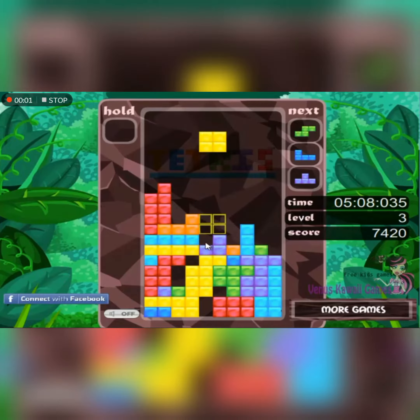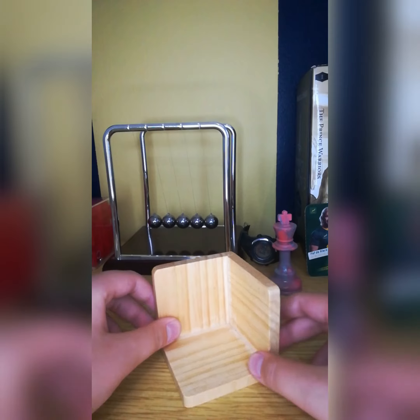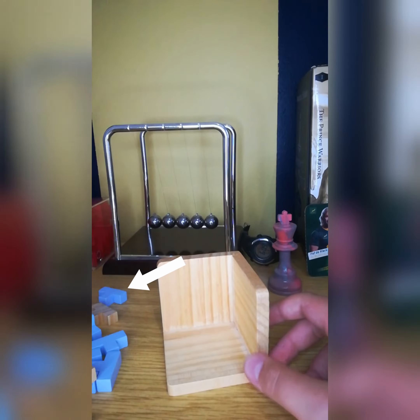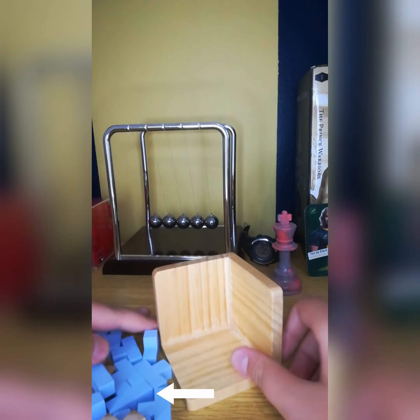This is Tetris and this is 3D Tetris. Today I'll be using this one block and making it a full cube with only these four pixelated blocks. Let's get into the video.